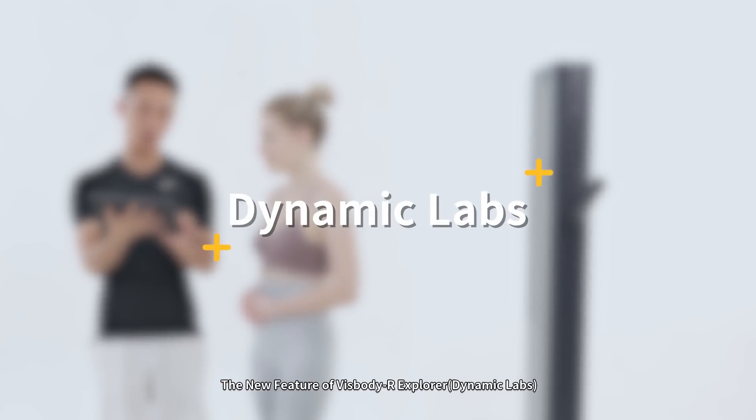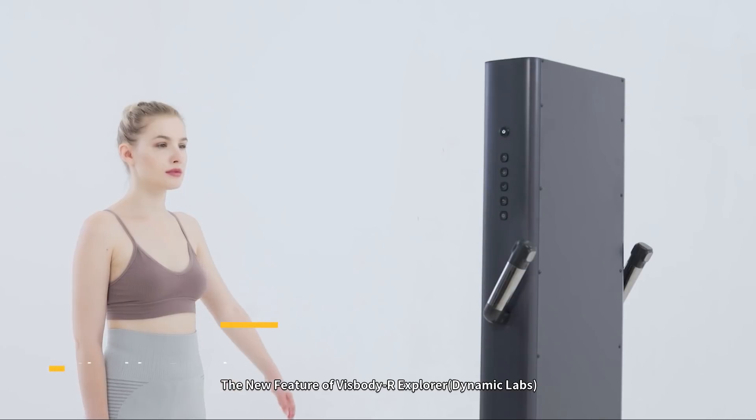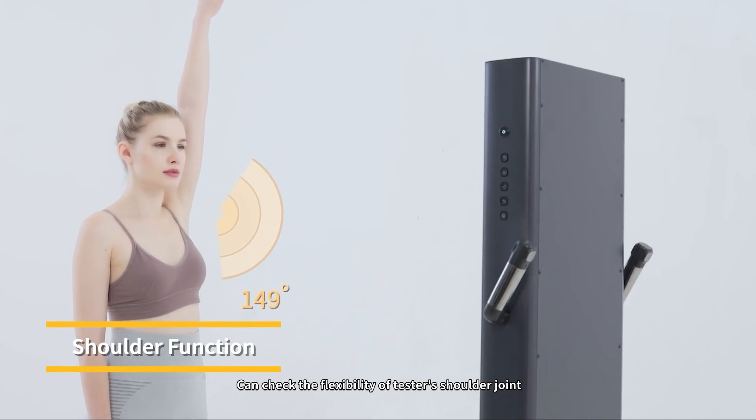The new feature of Visibody R-Explorer, Dynamic Labs, can check the flexibility of the tester's shoulder joint.